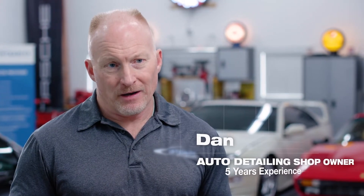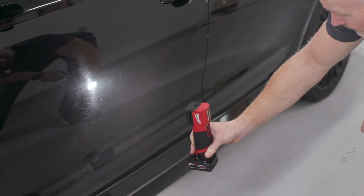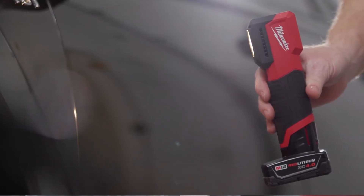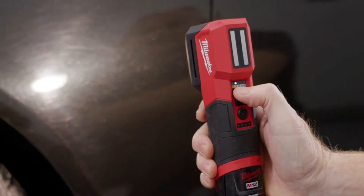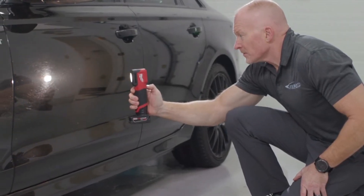When a client comes in and they ask about paint correction and improving the look of their car, I always grab a handheld light because it's easier to walk around the car. What I like about the Milwaukee Tool Light is that it has more flexibility as far as color range and color than anything else out on the market that I've used.